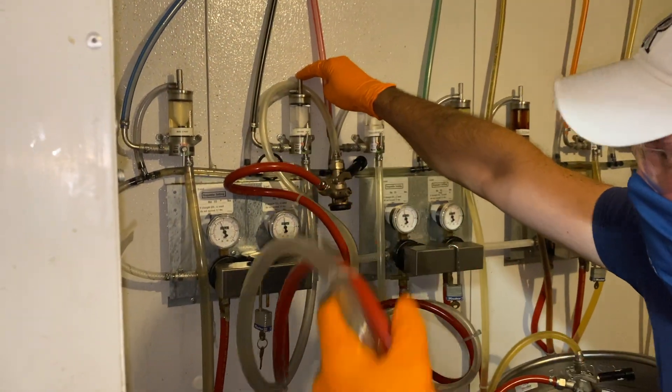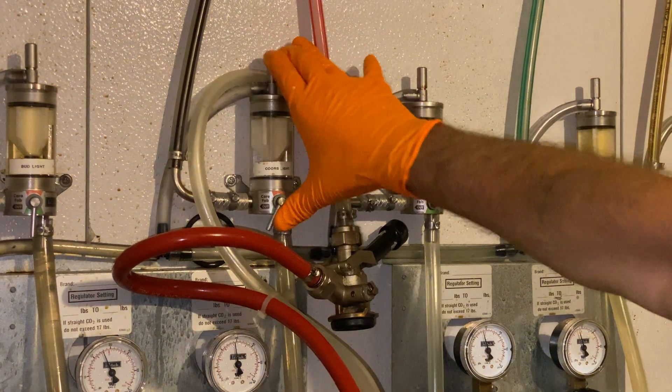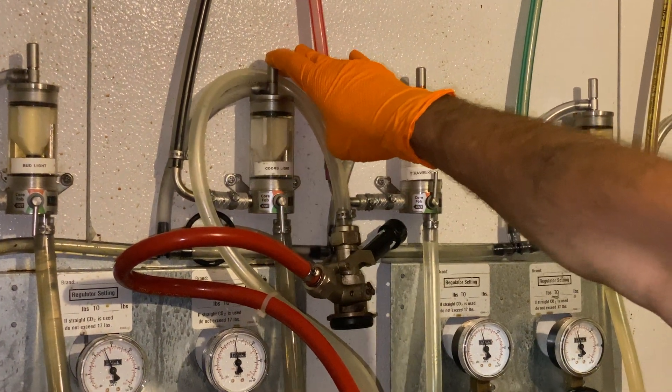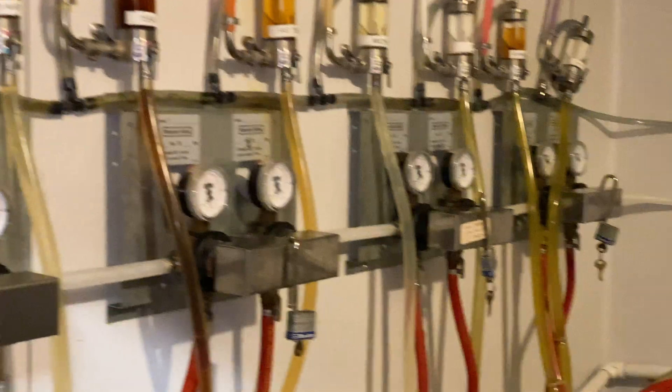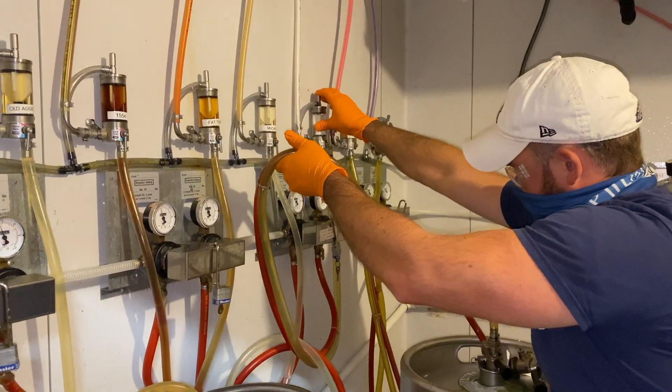With the help of gravity, begin to fill the fobs by guiding the air gap and the jumper line out. Continue to purge the fob until all air has left the jumper line and the fob. Return the float valve to its normal position for pouring.